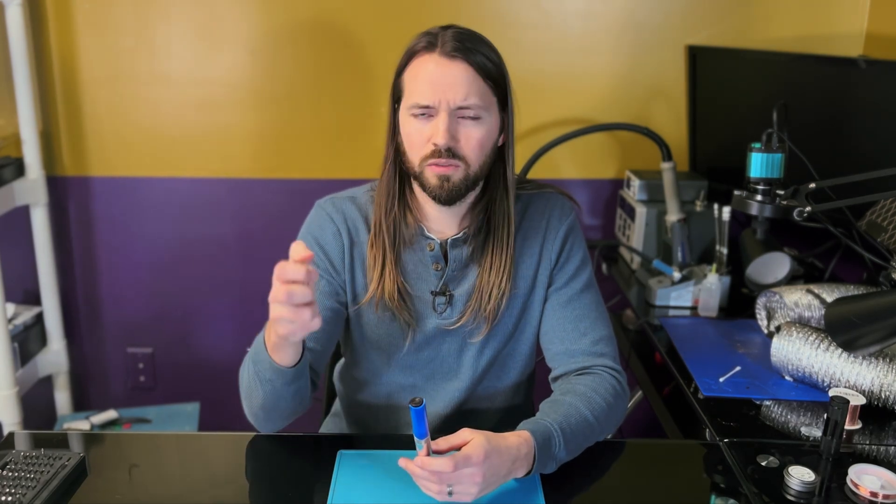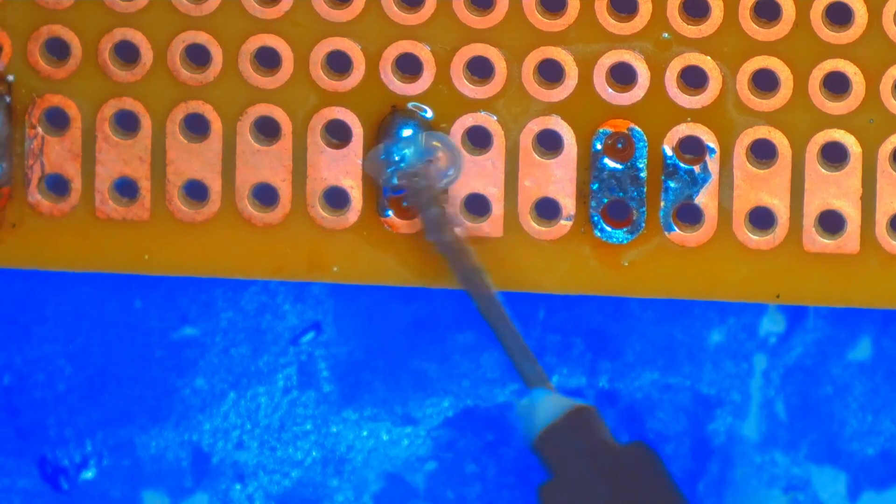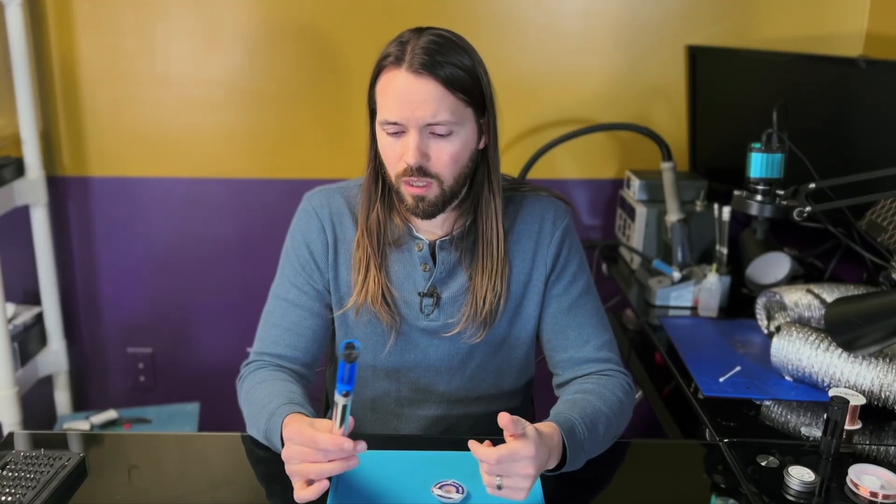But what if you accidentally put too much solder somewhere? That's where copper wick comes in — it's used to soak up solder. You're going to make mistakes, and even if you don't, you'll need something to soak up the old unleaded solder on the board and replace it with new leaded solder when you tin the pads. Some people might prefer using a solder sucker, but I found there are more use cases for the solder braid. The wick is really good at getting solder out of the leg holes of ports. A copper wick braid is going to run you about $7 on Amazon.